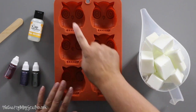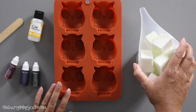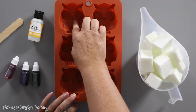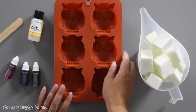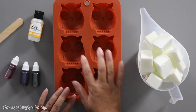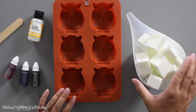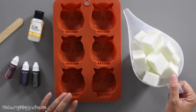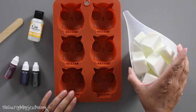If you're not sure how much soap to use for your mold, the easiest way is to fill up one of the little sections with water and dump it into a measuring cup. That will tell you how many ounces each section holds, and then you can prepare that same amount of soap base, which is what I've done here.